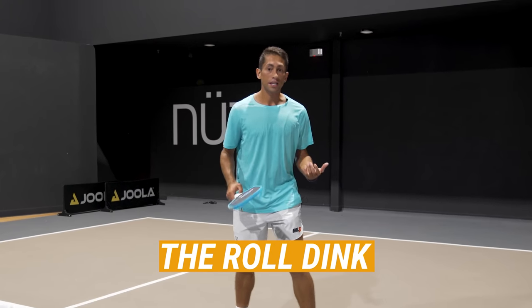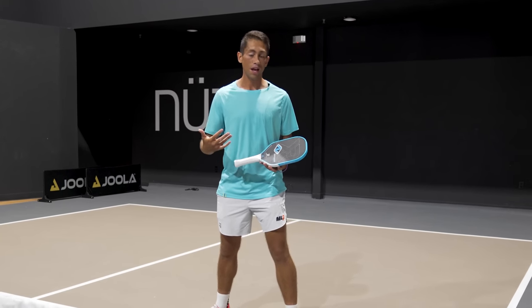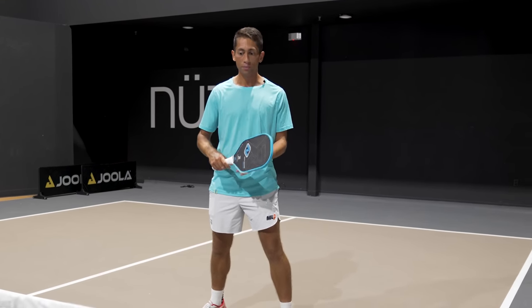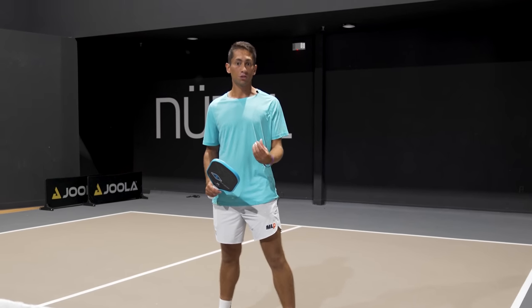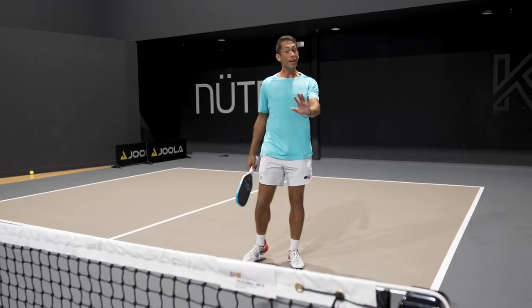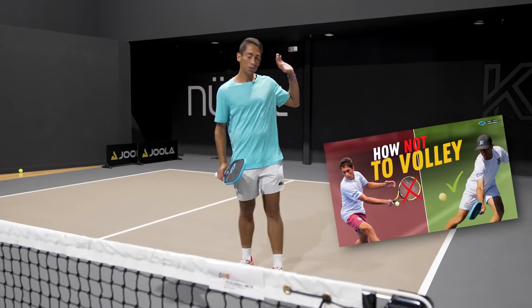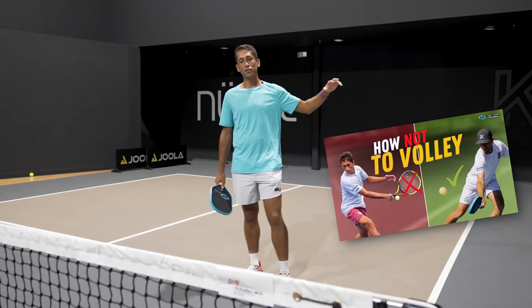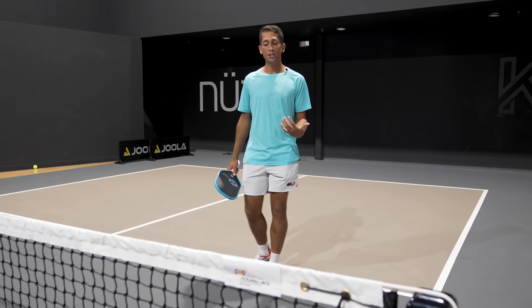The roll dink is very similar to the roll volley in a lot of ways, except it just doesn't have quite as much swing. The preparation is going to be the exact same as the roll volley. If you have no idea what a roll volley is, we have a whole other video — I'll link it in the description. It's a much more attacking shot to implement in your game.